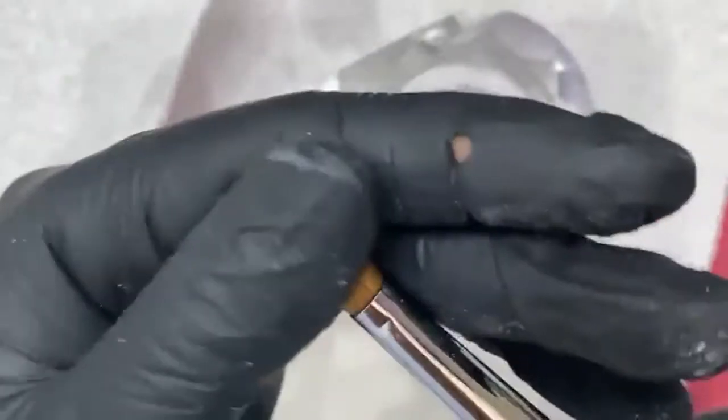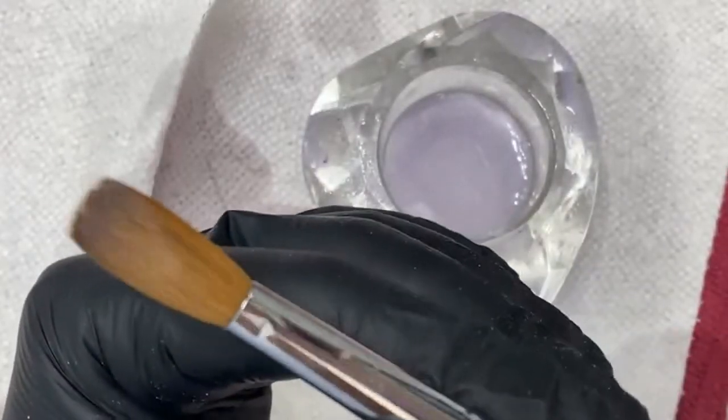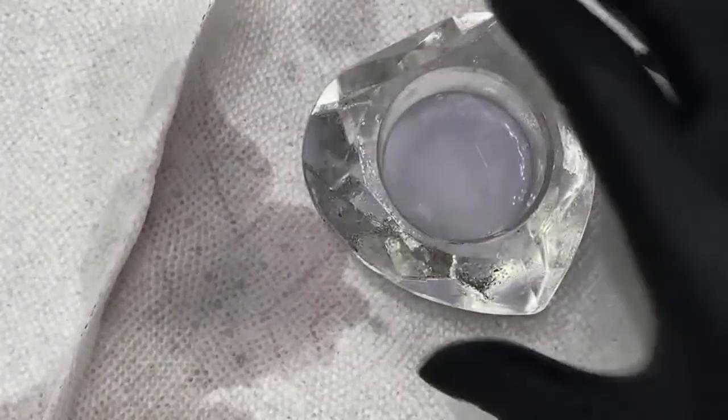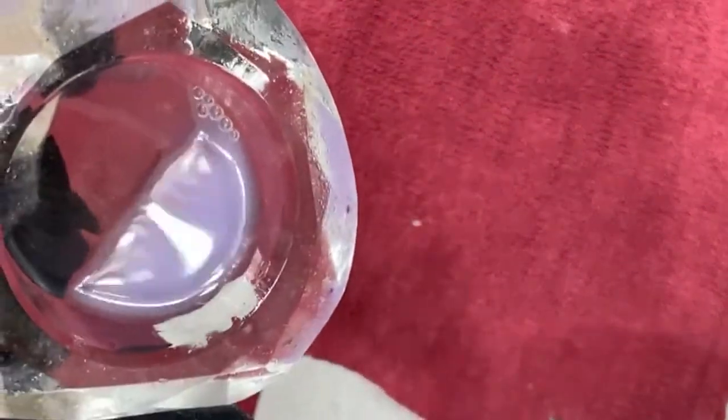Reshape my brush the way I want it — see how I crimped it? You still got to train it. I train my brush to be flat and it stays that way. Then I take the rest of this monomer — look at that, it's cloudy. That's contaminated, y'all.